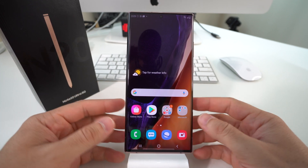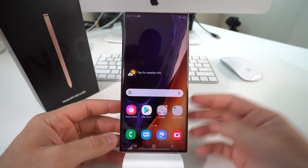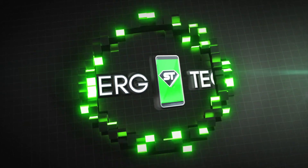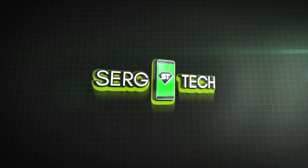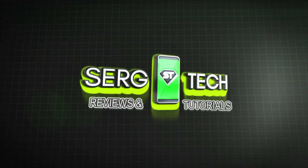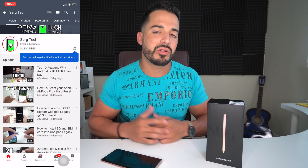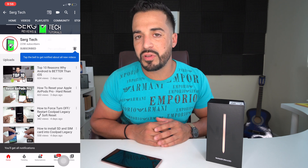Hey, what's up everyone. In this video I'm going to show you how to factory reset your Samsung Galaxy Note 20. My name is Sergio with Surge Tech, and on this channel I do a lot of reviews and tutorials, so if you haven't subscribed already go ahead and do so now, hit the bell to receive notifications on my future videos, and let's get on with the video.